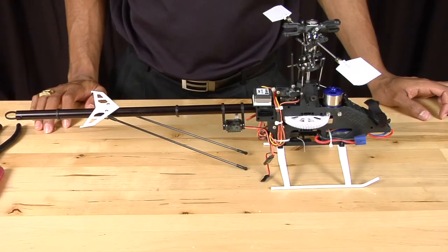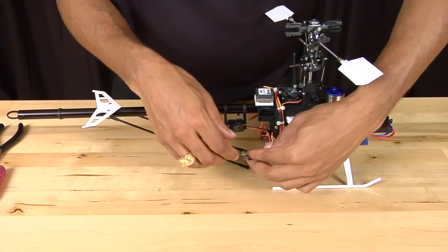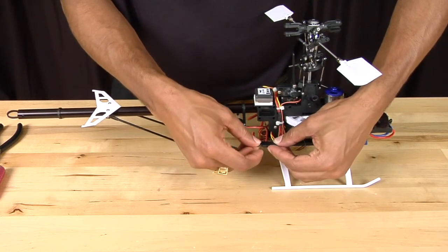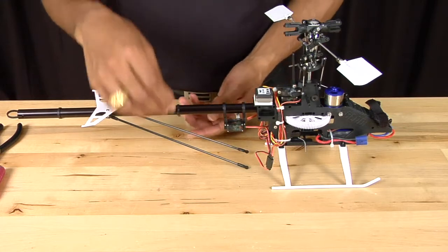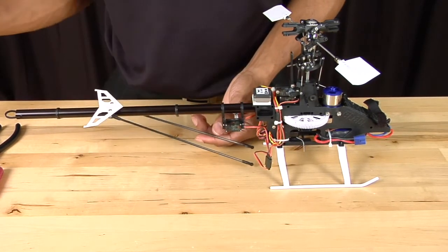Now that we have the tail boom back into the frame of the helicopter, we're going to plug the tail servo back into the gyro, and then reattach the tail boom supports using our Phillips head screwdriver.